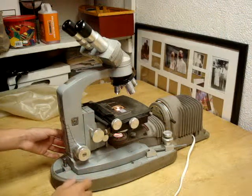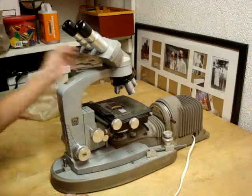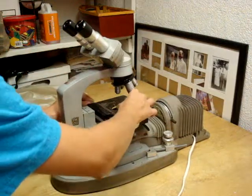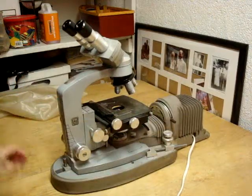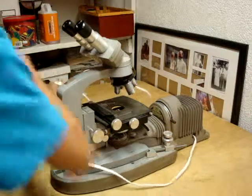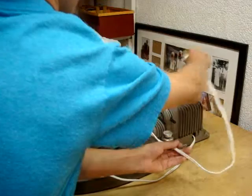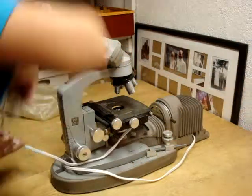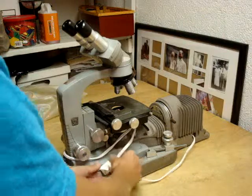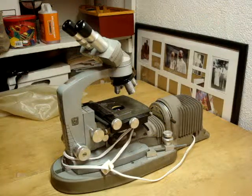Then you can turn it off and unplug it, or take the slide off first and then unplug it, and wrap the cord loosely around just like this.